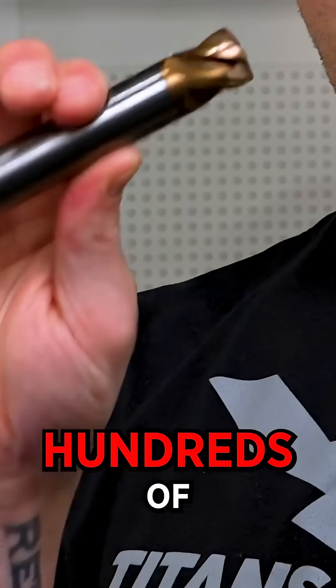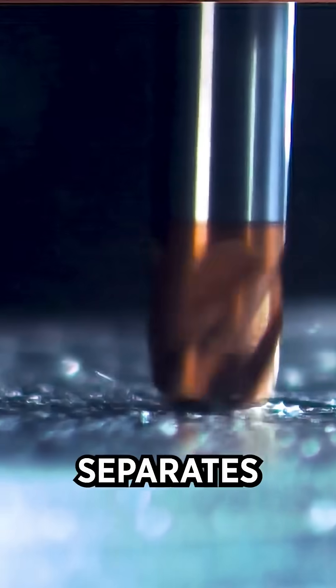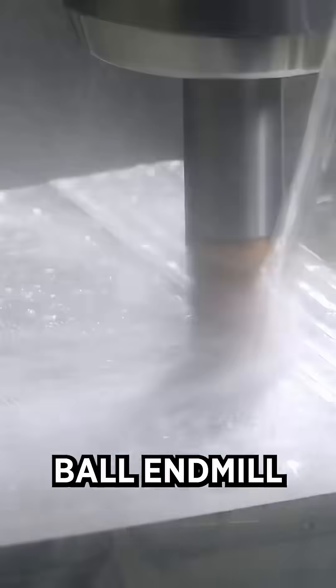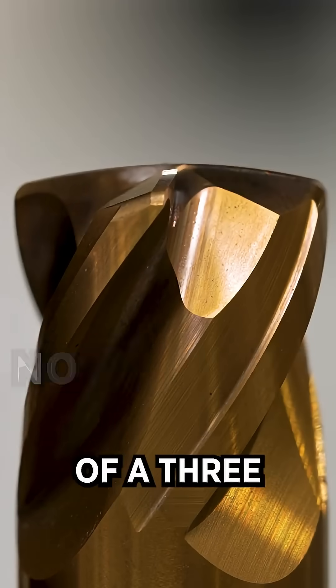This tool saved me literally hundreds of hours of machine time. What separates this lens end mill from a standard ball end mill is this huge radius across the nose — the nose radius is the equivalent of a three-inch ball end mill.